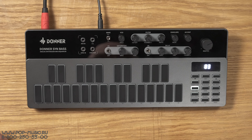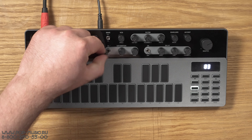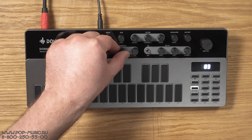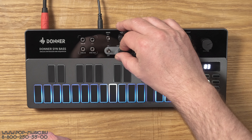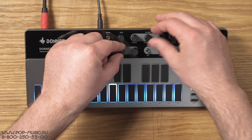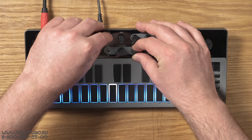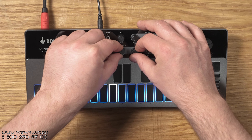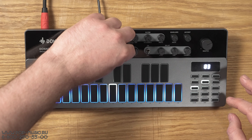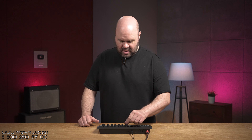Чего не было в оригинальном Roland — это, конечно же, перегруза. Здесь добавили перегруз: он включается переключателем, и у перегруза здесь есть количество драйва и ручка тона. Все мы знаем и любим вот этот классный перегруженный кислотный звук.